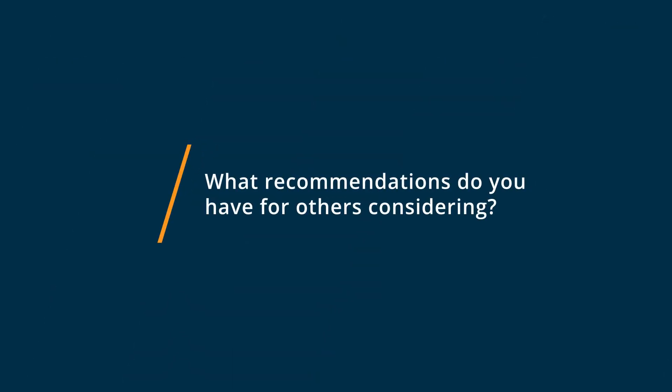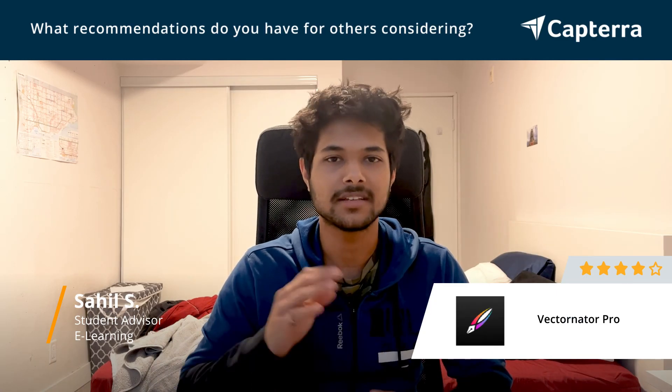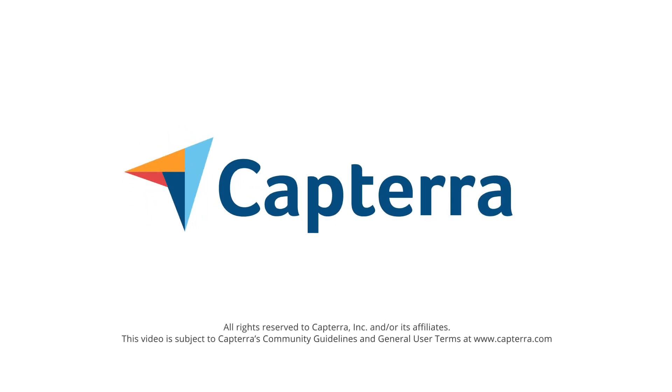My advice for someone who's getting started with Vectornator Pro is that don't be worried about it. It's a very easy to use app — you should go for it. It's free, so you don't need to worry about risking anything as such. Thank you.